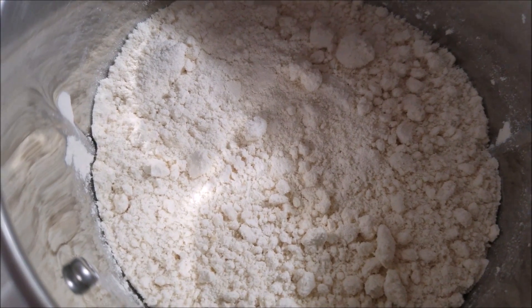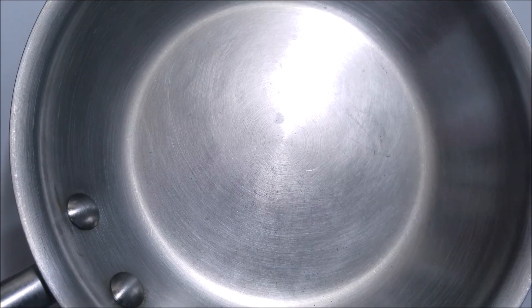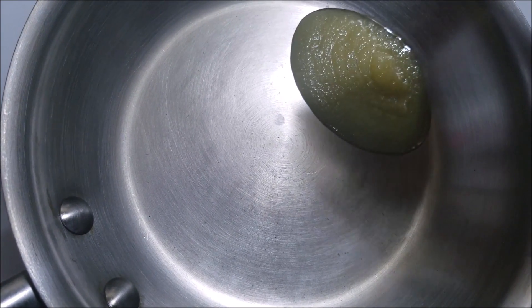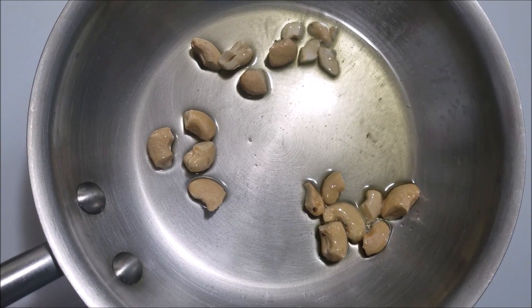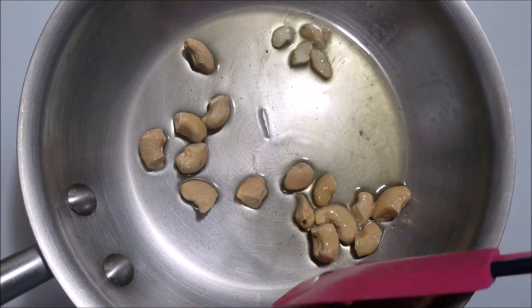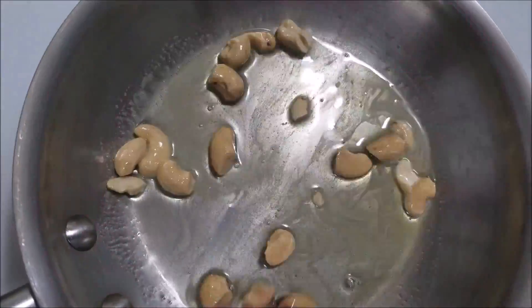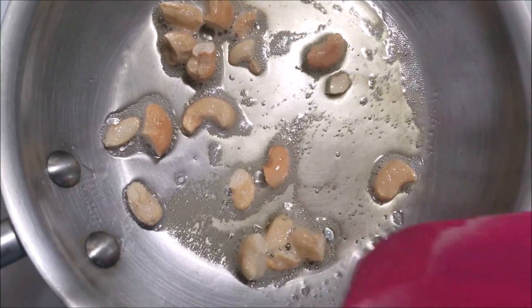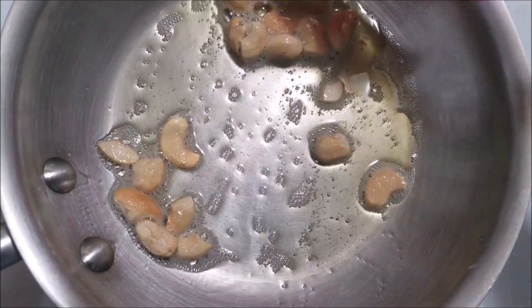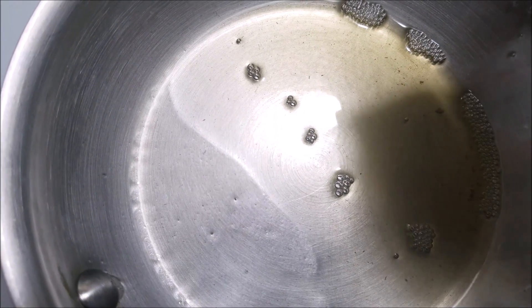Into the same pan, add in one tablespoon of ghee. When the ghee becomes hot enough, add in the cashews and roast until they turn golden brown. As you can see, the cashews have turned golden brown — now take them out of the oil and set aside.